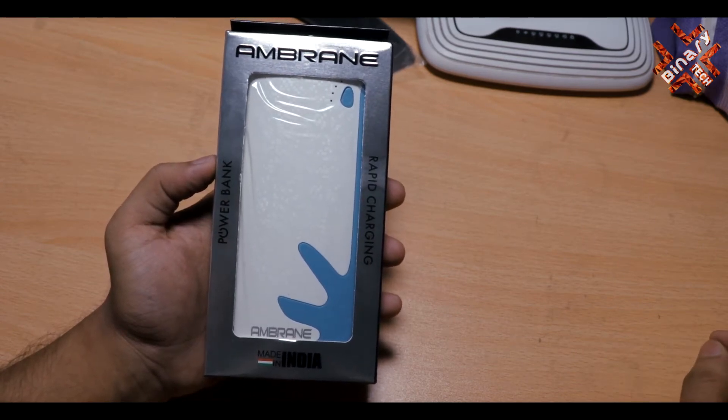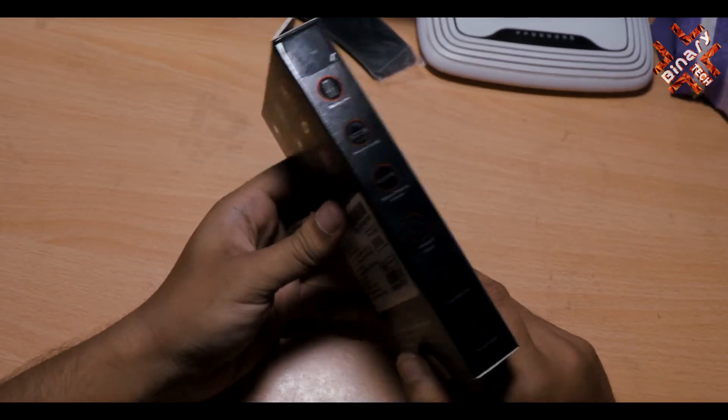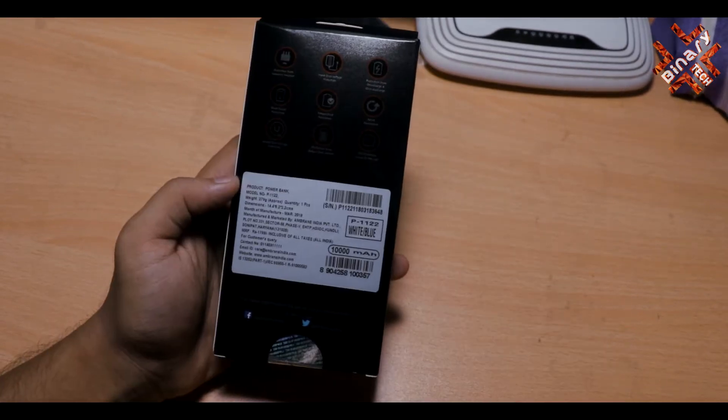I got it from there — I got it at 570 rupees, but its actual price is more than that. Let's see what you get inside this box.